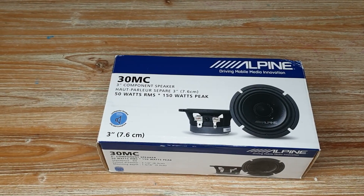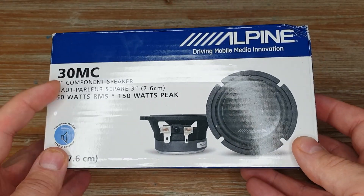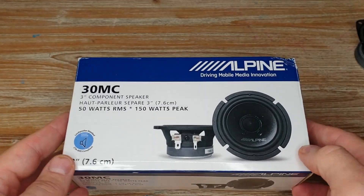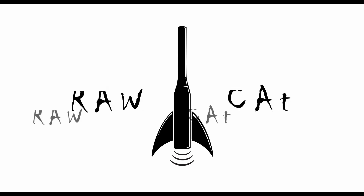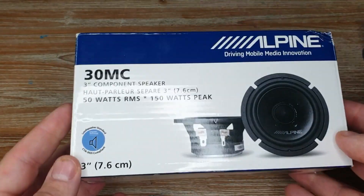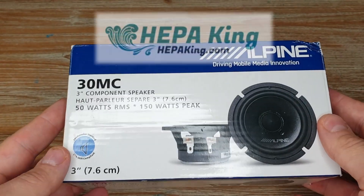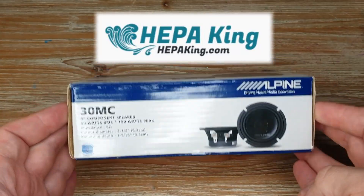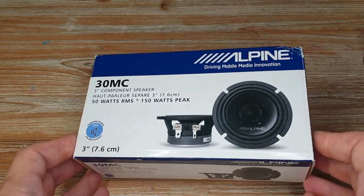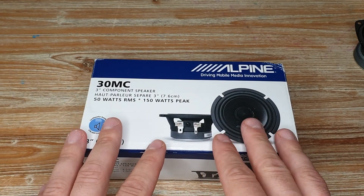Hello lovely people, today we will be looking at Alpine 30MC three-inch mid-range drivers. These are the drivers that I was very excited about, and as always, thank you very much to Frank from Hepa King for supplying and sending me these for a quick review.